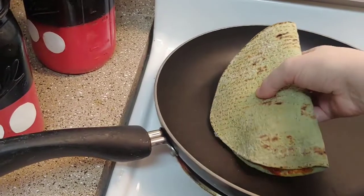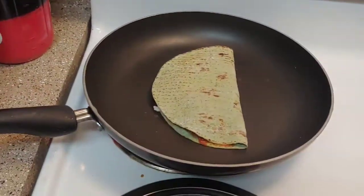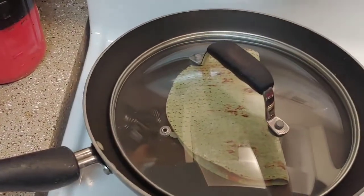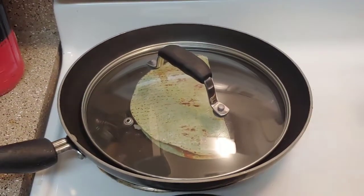I put that in there — don't burn me! Now I'm just gonna cover this. It says to let it cook about three minutes until brown, and then I'm gonna flip it and do the same thing on the other side.